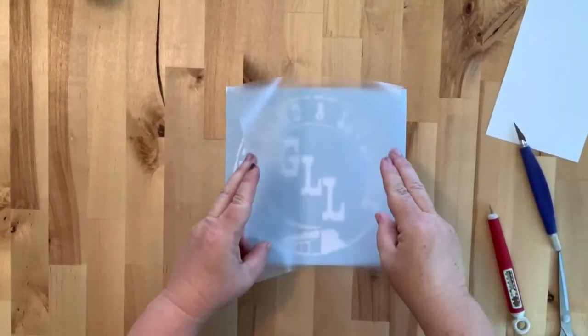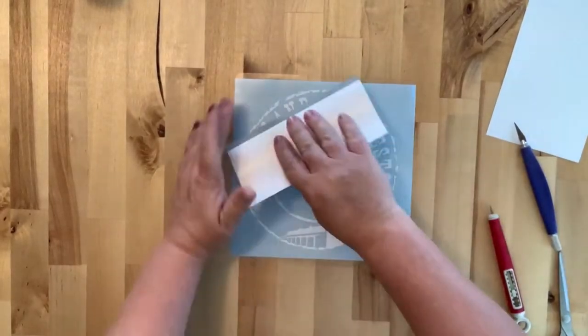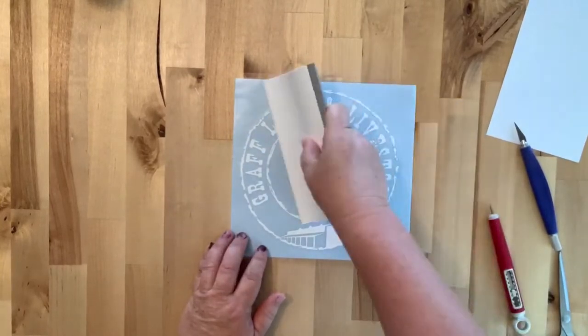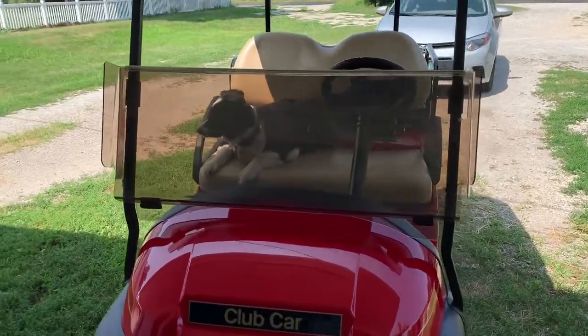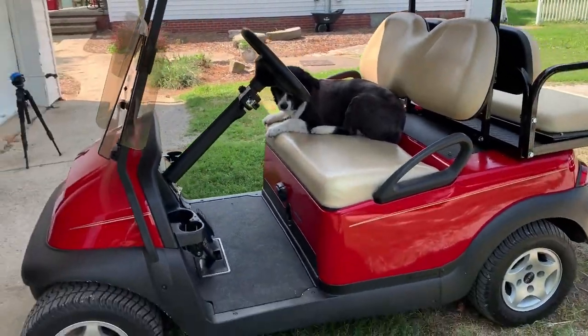Now I'm putting the transfer tape on it. I made it a little less sticky because the last one I made was too sticky and it wouldn't come off the transfer tape - but this one won't stick to the transfer tape either. Anyway, this is a big reveal: William's new toy.